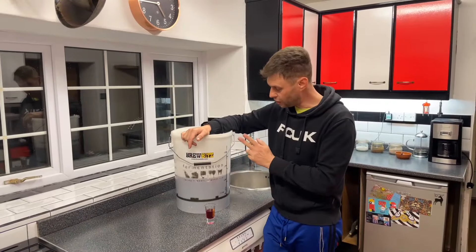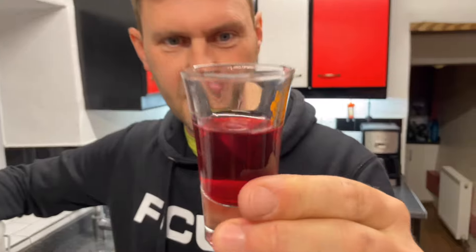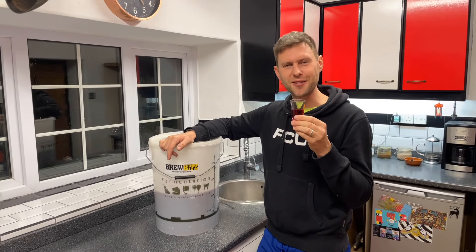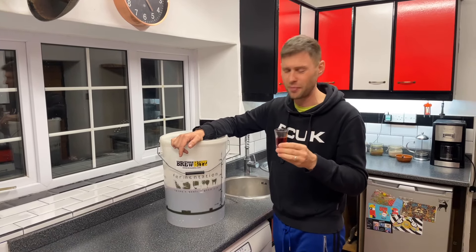I've finished siphoning the wine into our second bucket. I took a cheeky little sample - it's lovely and clear and it tastes good, a little bit sharp at the moment so it's going to need a little bit of time in the bottle. It really makes the mouth water, it's great.